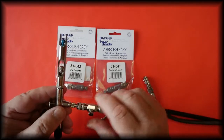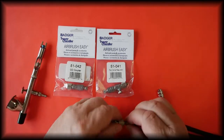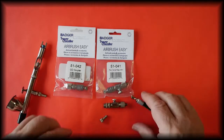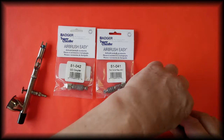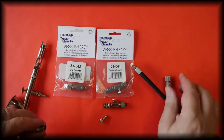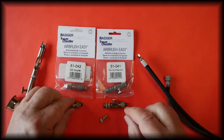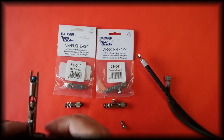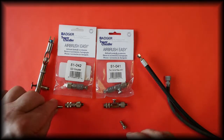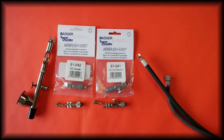These are available in our store and the details are in the description below. As I've already stated, they do come with the Badger plugs, which are also available separately — I will leave the link to the plugs in the description below.